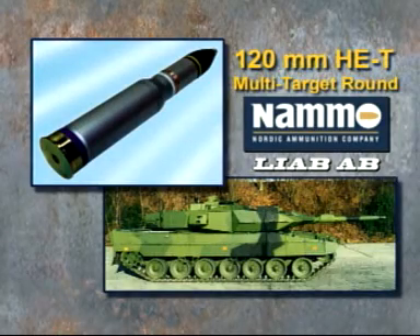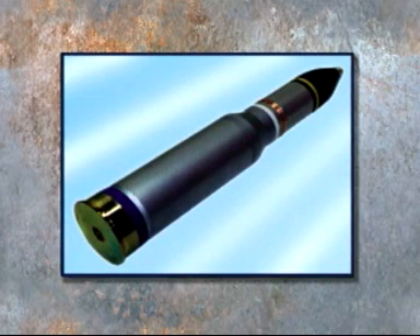This is the multi-target 120mm high-explosive tracer round developed by Liab for the Leopard 2 main battle tank, in service with the Swedish Defense Forces. It has a high level of lethality against most targets and carries an advanced fuse for both instantaneous and delayed action.